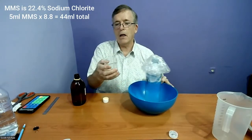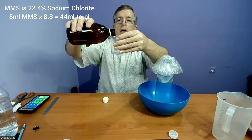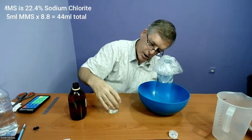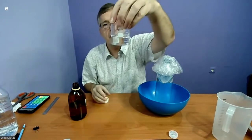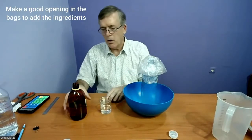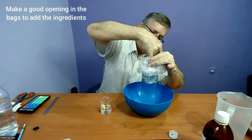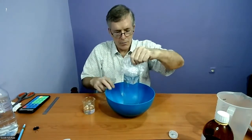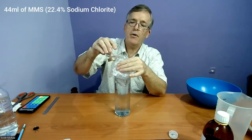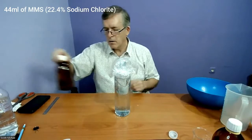The syringe is calibrated at 20, 30, and 40, so I'm going to go between the 40 and the 50, trying to land a little on the low side to hit 44 — right there, just above the 40 mark. We need to make sure we have a really good opening in the bag to put in the wet ingredients; blowing it open is one thing but adding ingredients is another. This MMS is 22.4% — it has to be 22.4%, not 25%, otherwise you won't end up with 3,000 parts per million and will get something else, and it's important to know what you end up with.